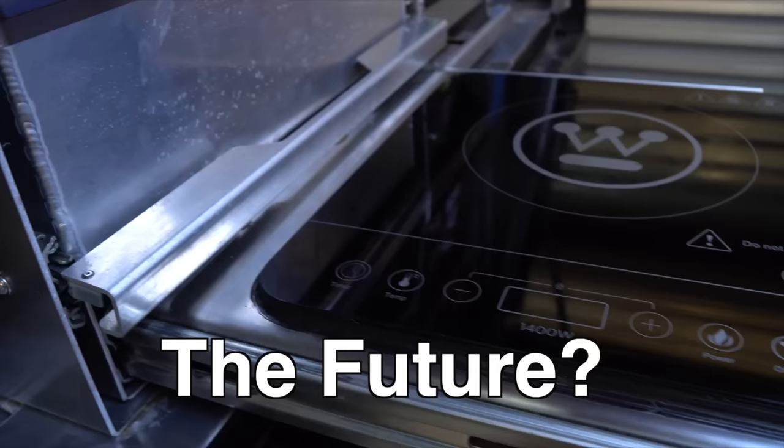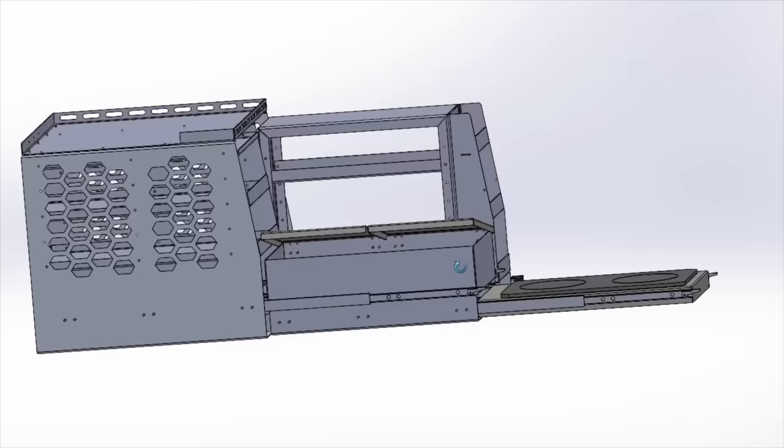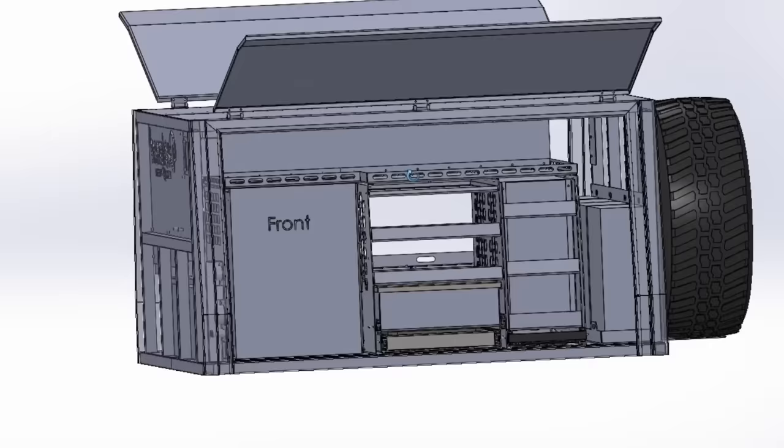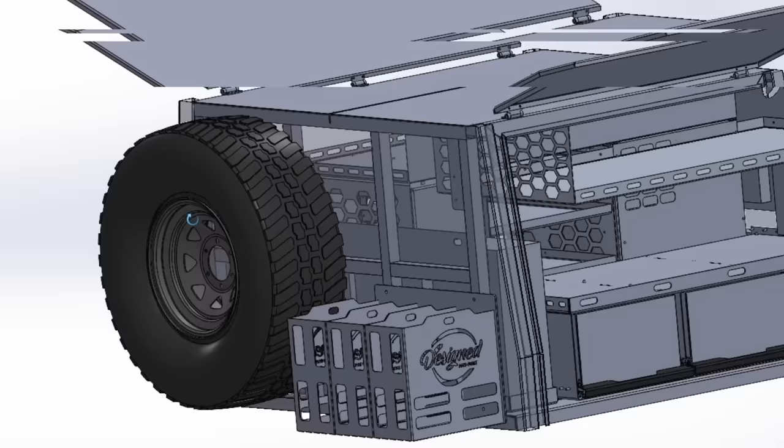This video will take you through the cutting, the folding, the welding, the assembly, and finally the design. This video is part of my canopy build series where I completely design and build a canopy fit-out from scratch for the first time in seven weeks before we attempt one of the most remote tracks in Australia.